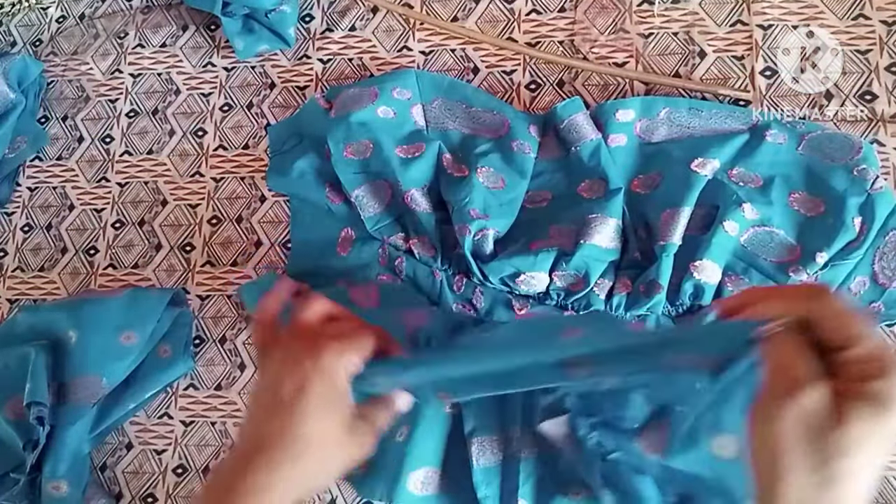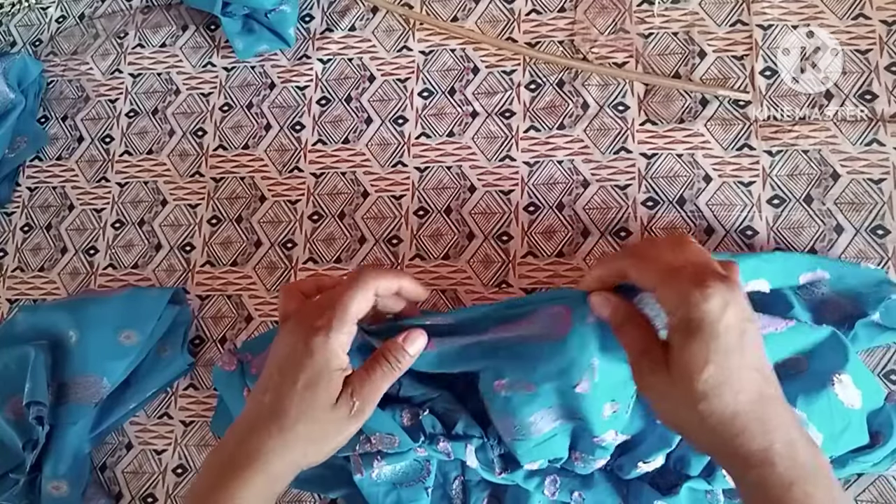Next I'll mark out my bust span — the nipple-to-nipple measurement. After that I'll connect from the bust point down to the hip line. From the waistline I'll mark half an inch on both sides, then connect it to the bust point and down to the hip line to get our dart.